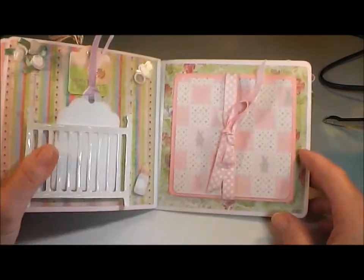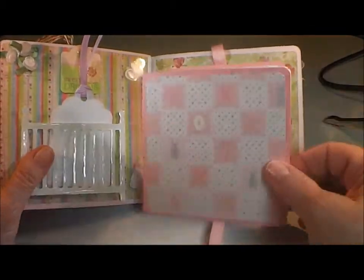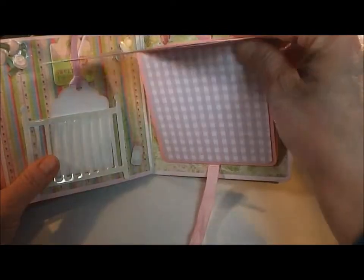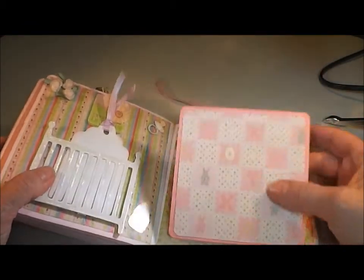Now this page — I created a little mini album inside a mini album. I just put some little girl papers on each side, so there's plenty of room for her to add a lot more photos in here that way.